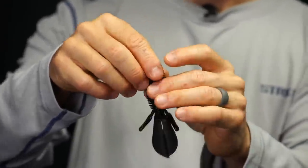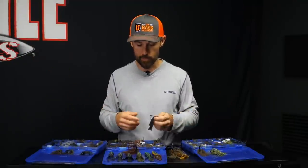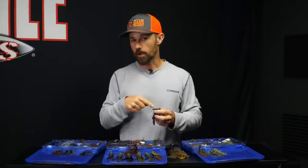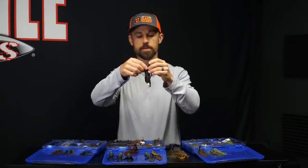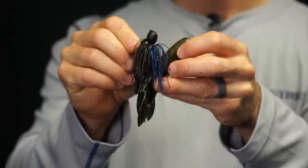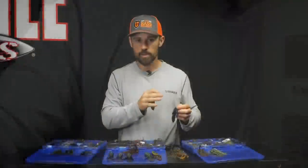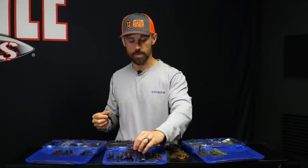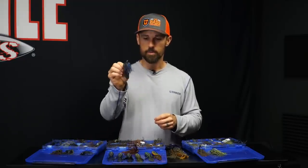My other alternative is just to go with straight black — I really like that, especially in the summertime. I have no clue the rhyme or reason other than experience. I also like accent colors that are different from the black and blue. I like green pumpkin on my black and blue jig at times — when water clears up a little bit or if I feel like they're really keying in on bluegill. I've had good success on that combination too.